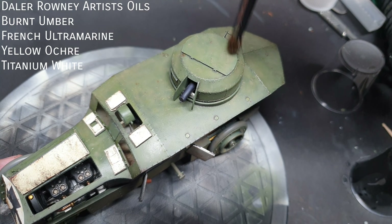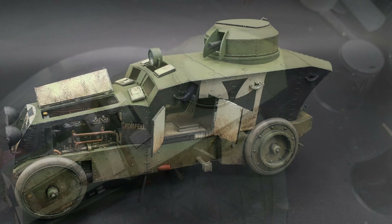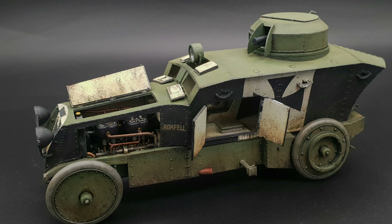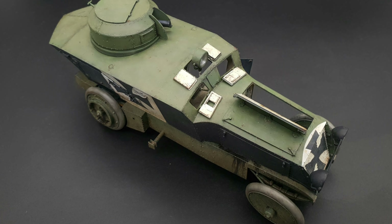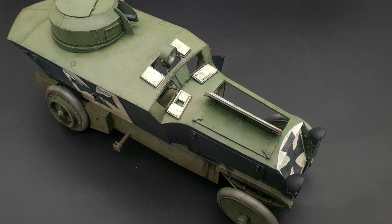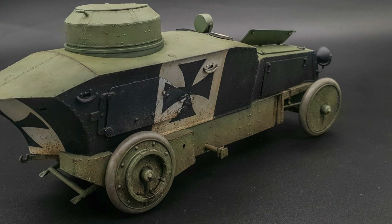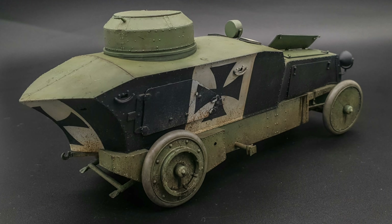Copper State Models have touched on a subject that not many manufacturers would — it's Austro-Hungarian, it's First World War and it's really interesting. I also think it looks a bit like a steampunk Batmobile. As ever, it's been great having you along for the video. Don't forget to like the video and subscribe if you haven't, and feel free to leave a comment below. I'm James Caan of LPJ Models. Thanks for watching.